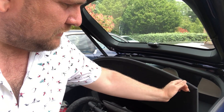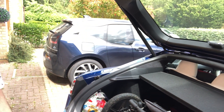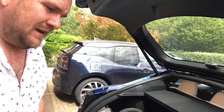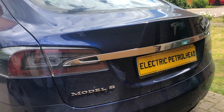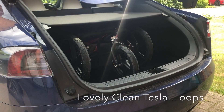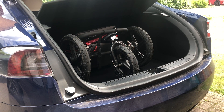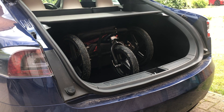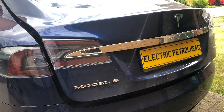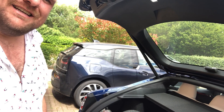If you ever need to, you can just knock it off and then it folds over — you've got the buggy there and the i3 in the background. So all very simple. Here it is from another angle. Link below — cheers, have a good day. Bye!